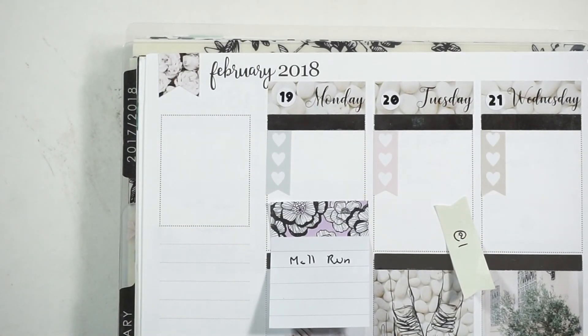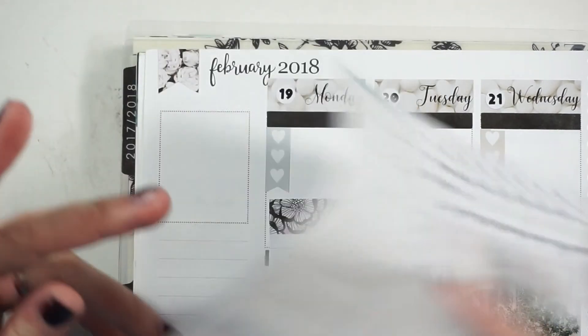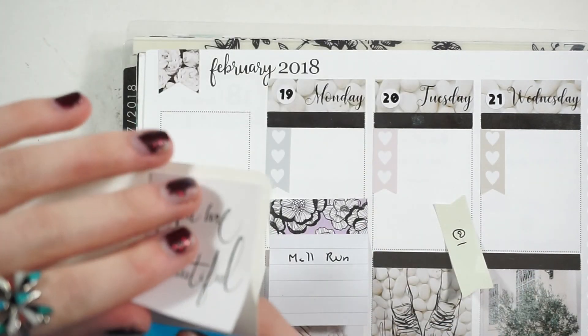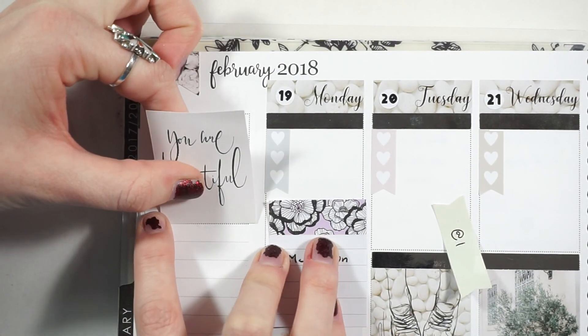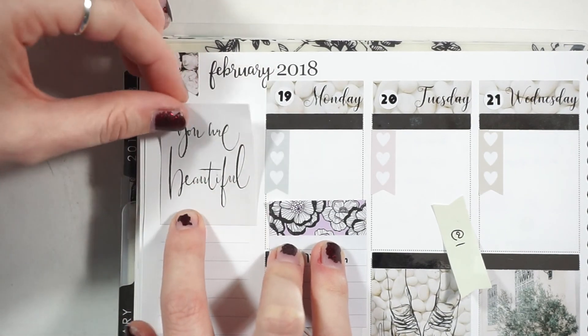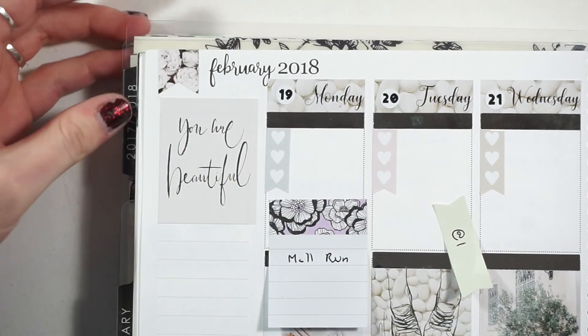Alright, everything is in and I'm really glad I went with the gray pen — black would have been way too bold. For the sidebar I'm using this 'You Are Beautiful' quote box from the washi sheet. There were 10 full boxes in this kit so it's definitely a large kit. If you're interested in purchasing this kit, I'm not sure if she'll have it in stock, but she has a ton of really cute kits and I do have a coupon code down below for JB Planning.